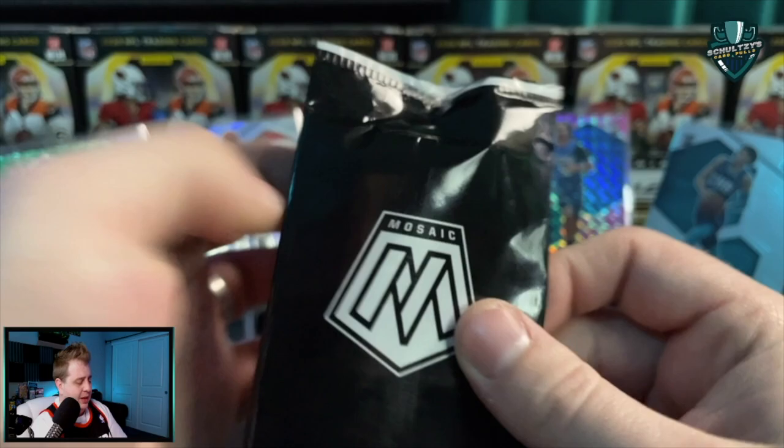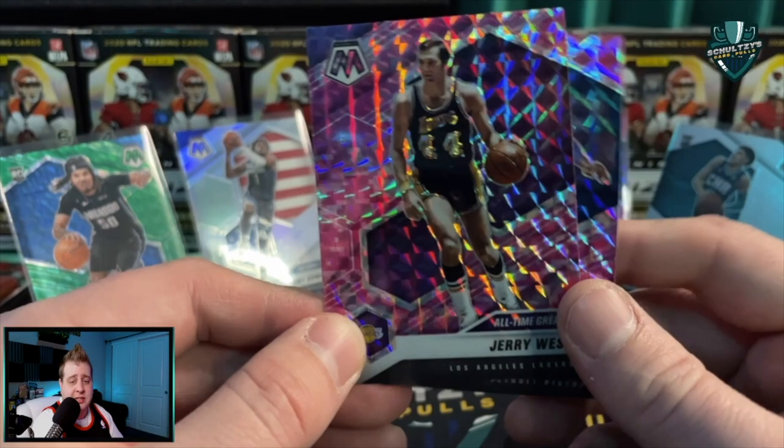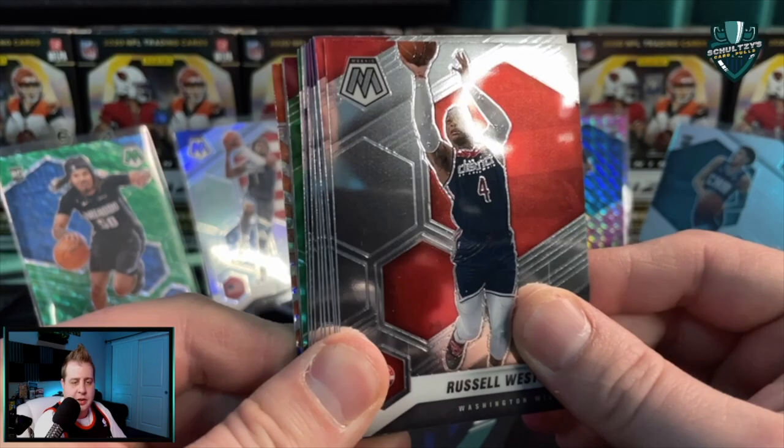Another pink camo pack - been pretty bunk minus the Cole Anthony NBA debut. Let's see if that changes. A Luka Doncic pink camo! Got two stars in the last two packs. Josh Jackson and then a Jerry West all-time greats in the back of that camo. No rookies, but always loving the Luka Doncic - since he's on the cover with that pose, that pink camo parallel is always going to be popular.